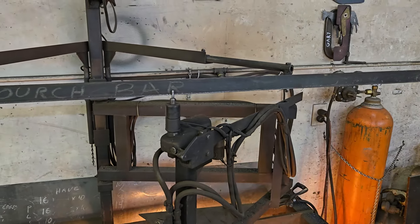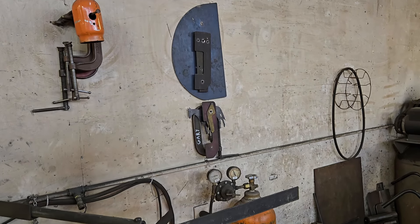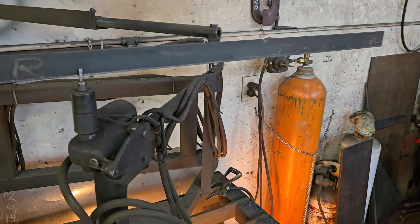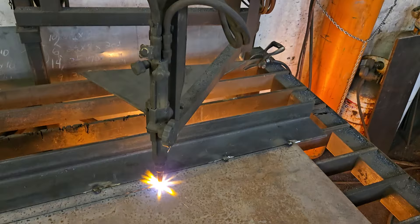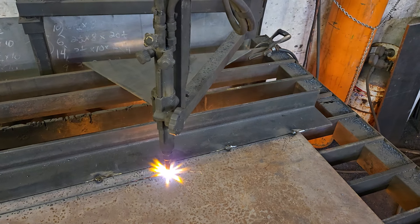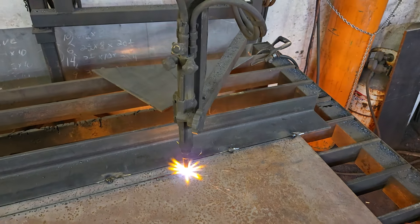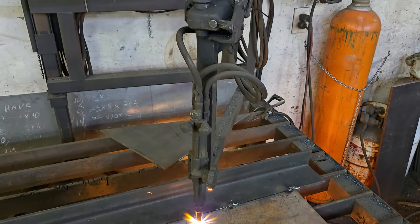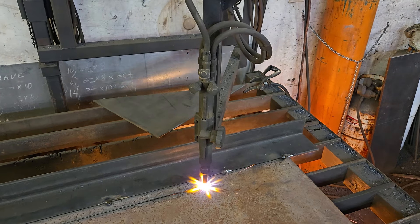The equipment that I'm running here is a mimeograph table torch that I made about 25 years ago. This is just an electromagnet for the follower on the top, and that torch does the work. This is how it was done long before plasma cutters ever existed, and it's still done this way in some field service and job shops. I still use the hell out of my unit, which I built 25 years ago.